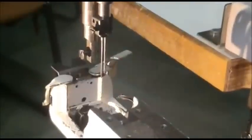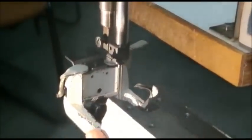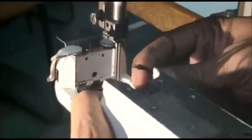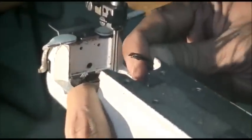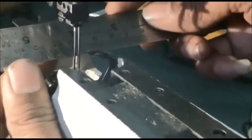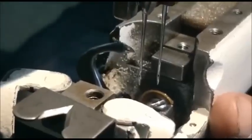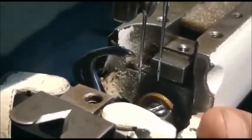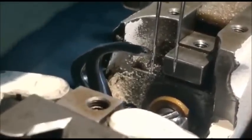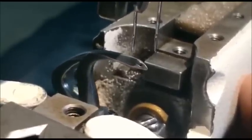Now I will explain how to adjust the looper timing. Bring the needle bar to the lowest point and keep the gap between needle and looper 2.2 to 2.5mm. When the needle is going up, the looper should come to the center of the scarf. The looper hole and needle hole should match on both sides.